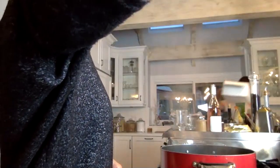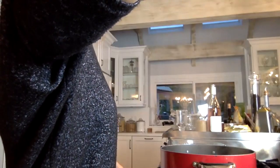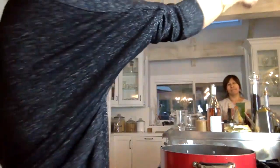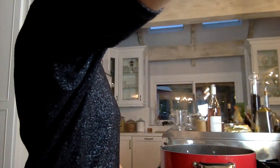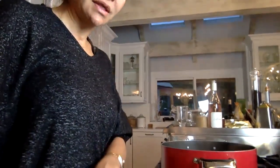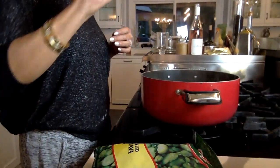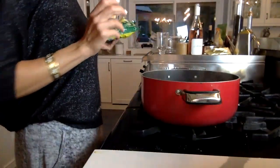Hello, everybody. Hope you're all well. Welcome to Sarah's Kitchen. We are going to go live right now, and while we are live with YouTube, we're going to go live with Instagram also. I'm going to show you guys how to make my lima bean and dill rice.